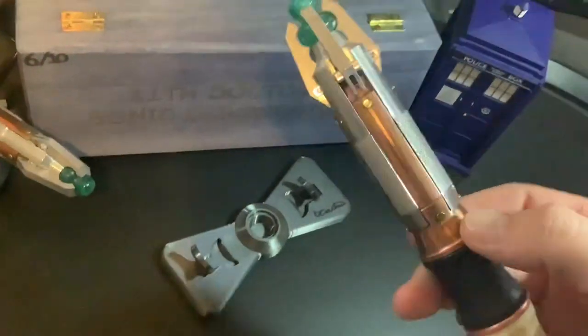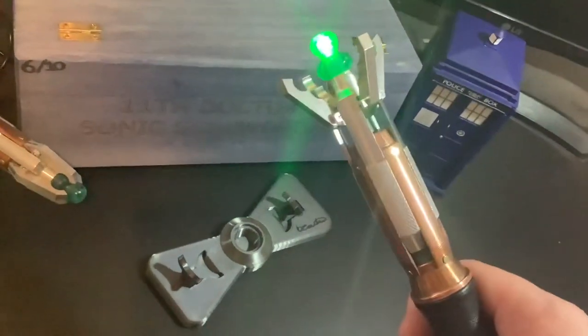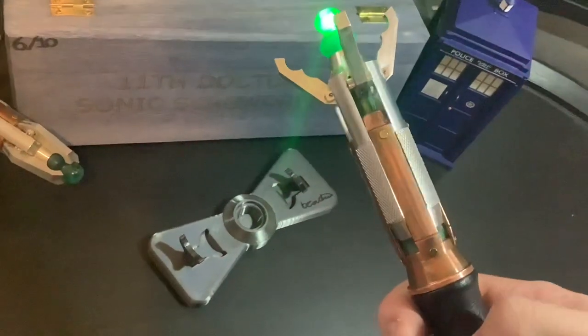Just like the original prop replica itself, it does extend with the thumb. Absolutely amazing.